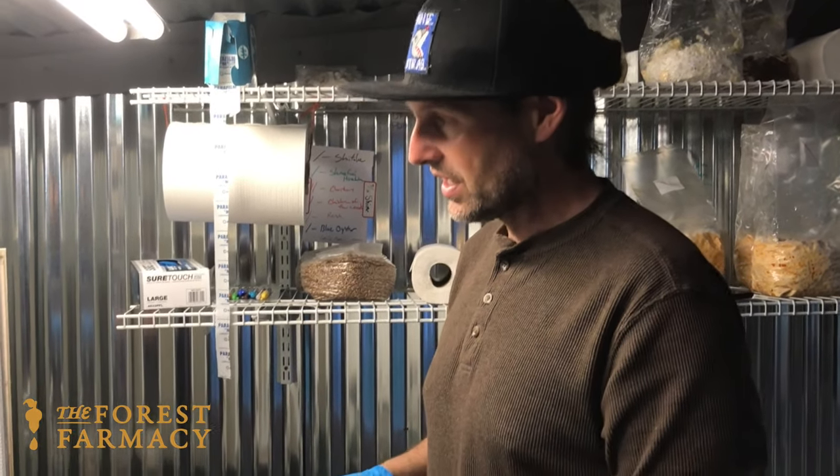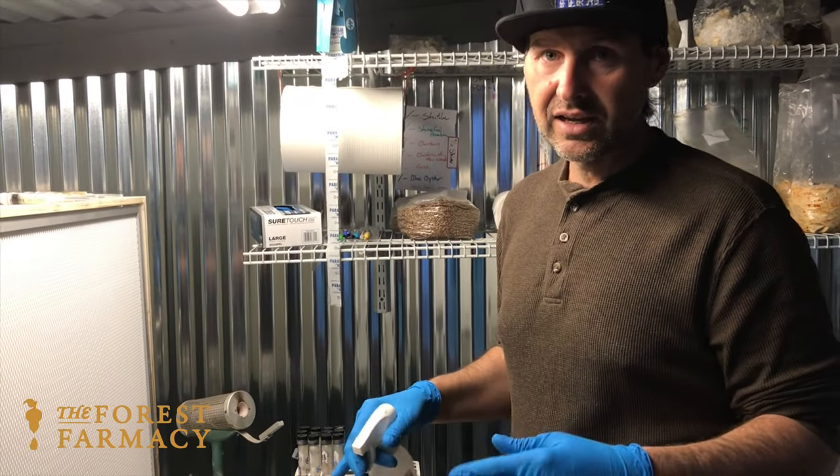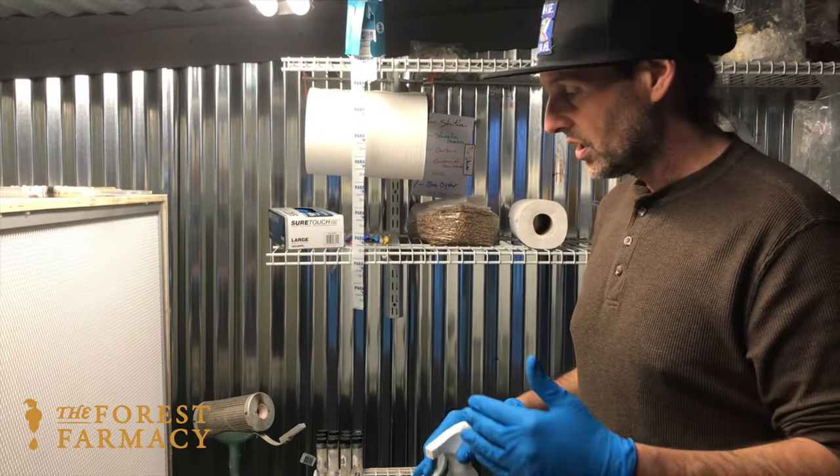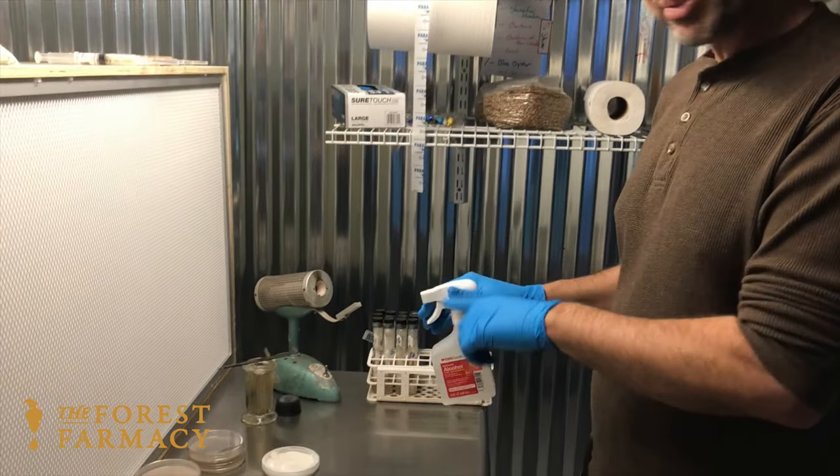Hey everybody, it's Christopher. We're here at the Forest Pharmacy and today it may be a little bit loud because the flow hood is running, so I'm going to talk loud. Today I'm going to do some plate-to-plate transfers in the lab here.